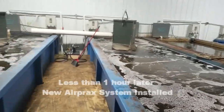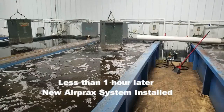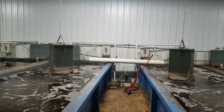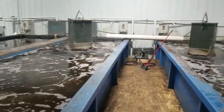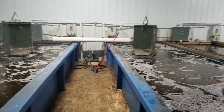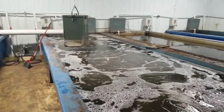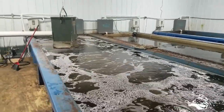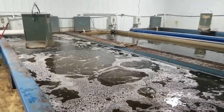What we've done here is replaced a pure oxygen injection system on two of their tanks with a very simple AirPrax diffuser setup being run by a small half-horsepower air compressor serving both tanks. We've had this system running just for an hour or so, and we're already seeing the fish perk up, the water's a little bit clearer, and you can see the amount of both oxygen transfer and circulation we're getting in these tanks — compare them to what's going on in the tanks that have the pure oxygen injection system.